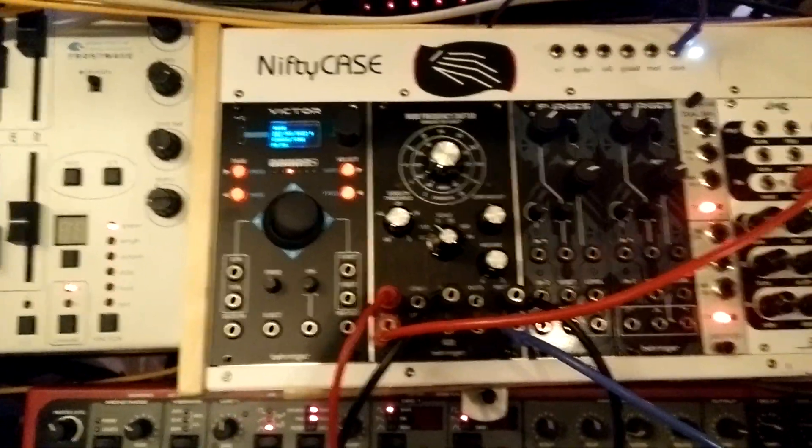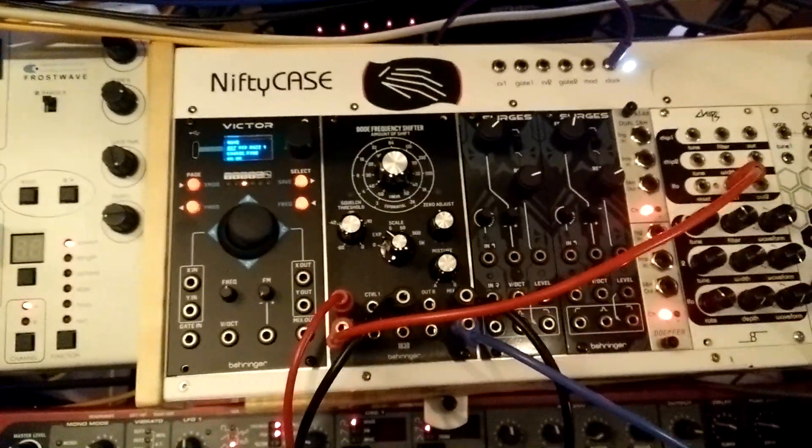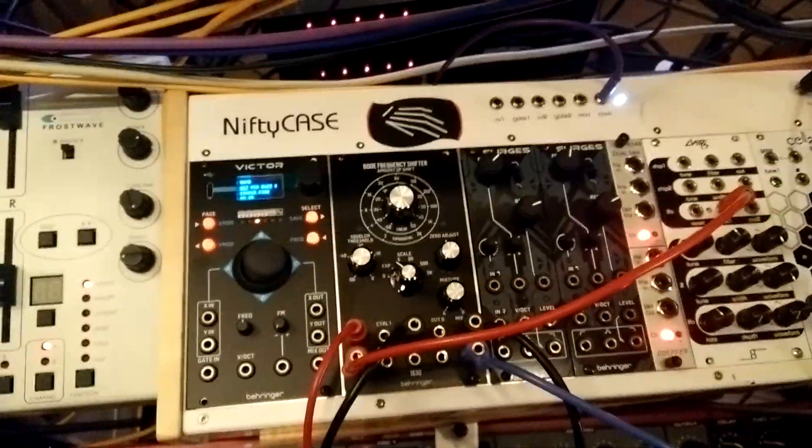I've been playing with it for a few minutes now — it just showed up today. It's already sounding really good, so I thought I'd do a quick video. Let's just hear it.